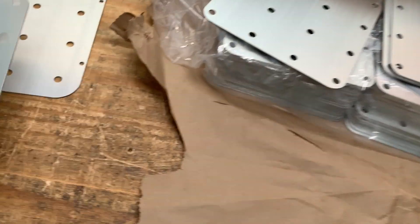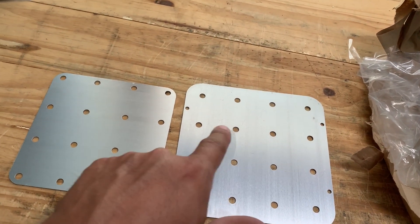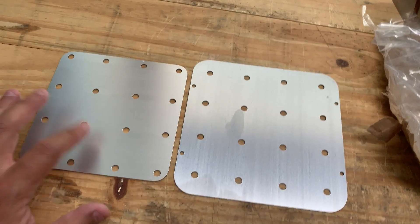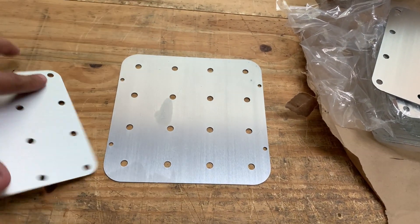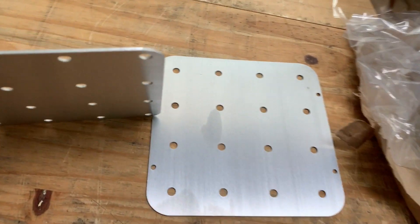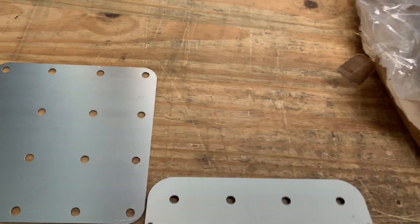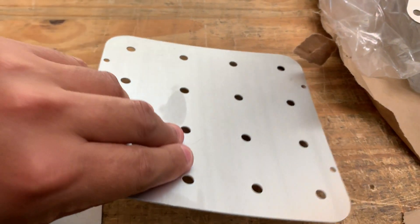These are the production ones that I got. They are smaller than the original ones, which is good because they're gonna fit better on that box from that video. The good thing is that they are thicker — look at that — as opposed to these guys, which are really thin and you can bend them.